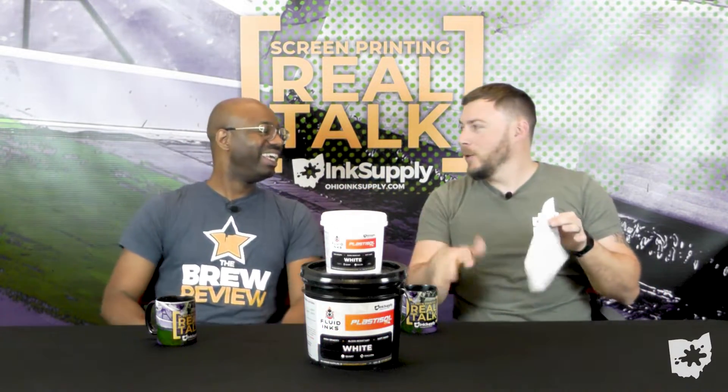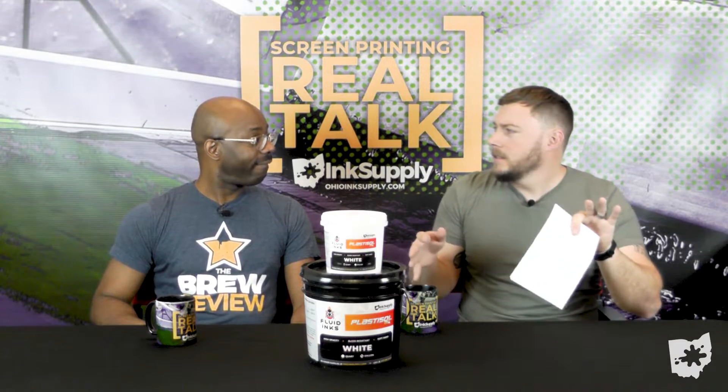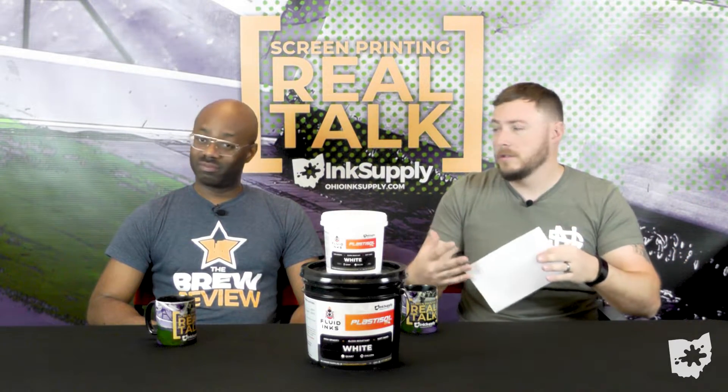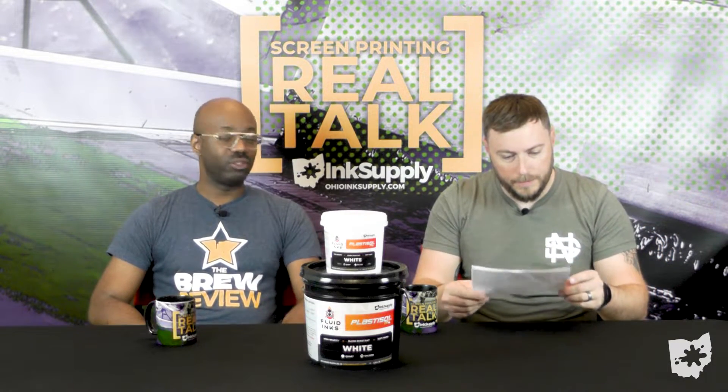We got a little bit of questions here. We'll say this at the end of the video as well, but if you have any additional questions or if they stir, feel free to call us, shoot us an email, or comment below. Do all of them.